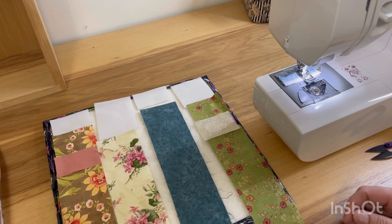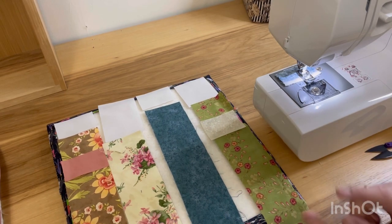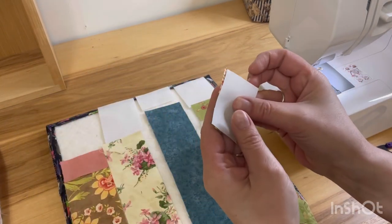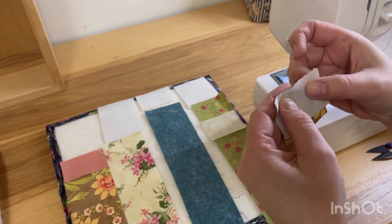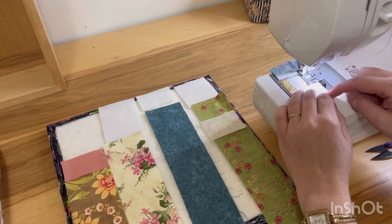I have all my pieces laid out on my design board in the exact order that I want them, and then I'm just going to take two pieces and sew them together and then shove the next two through the sewing machine. I find it goes a lot faster if I do it like this, but if you're worried about getting your pieces mixed up there's nothing wrong with just doing them one at a time or even using alphabitties to lay them out.